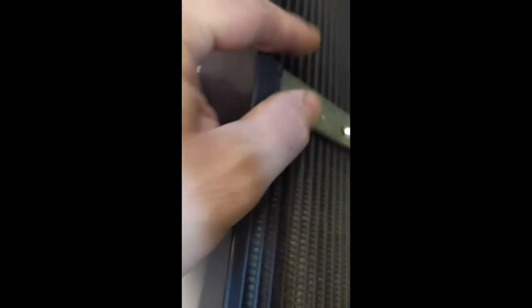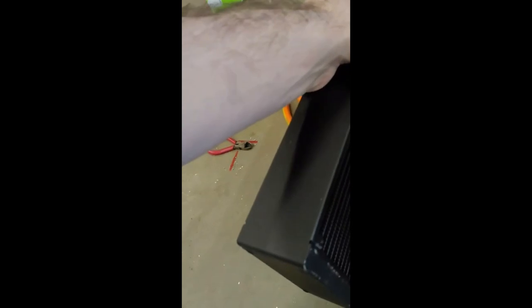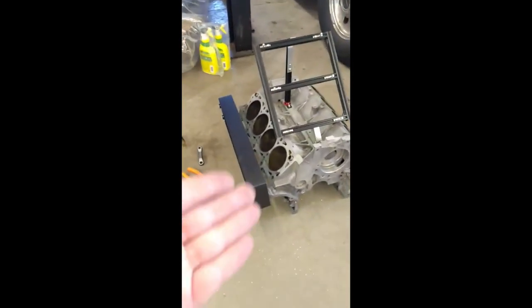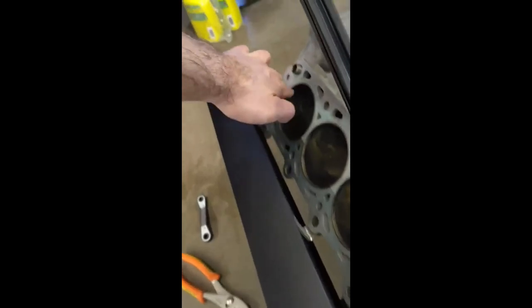I'm going to mark the position with a marker and drill out the holes so I can permanently mount the radiator, with fans on the outside and the cylinders exposed. I'm going to have LED strips running on the inside in a sequence of orange or red so it looks like an engine firing — this cylinder glows, then the next, then the next. I think that'll look really cool, and I'll do the exact same thing on the other side.